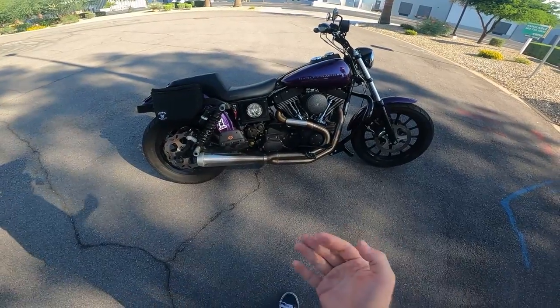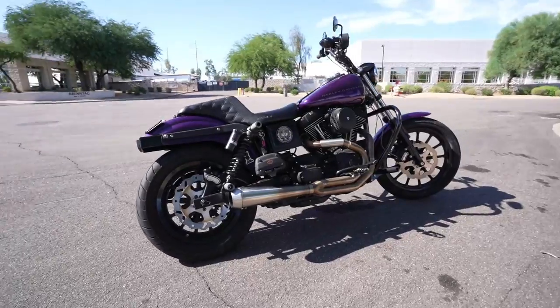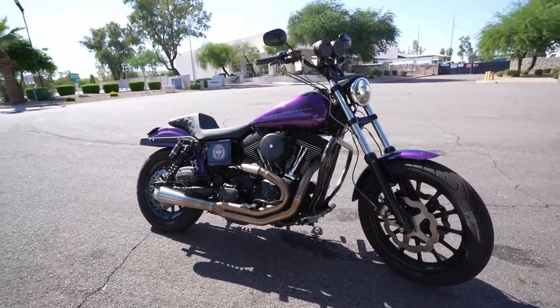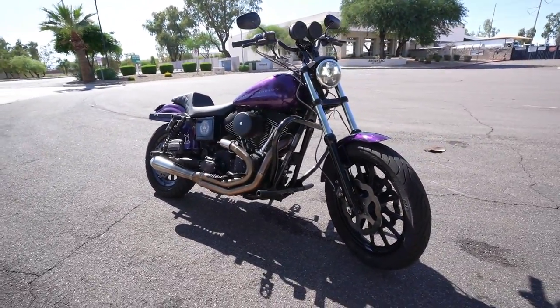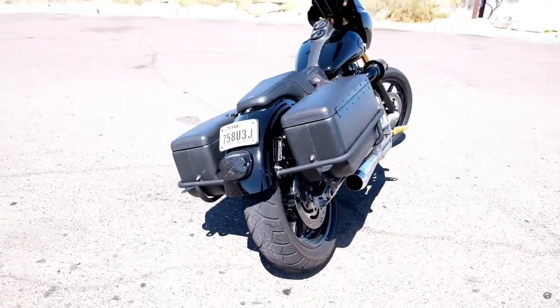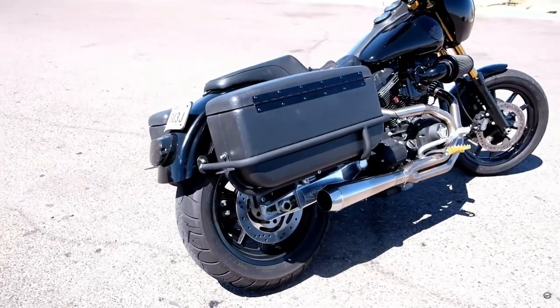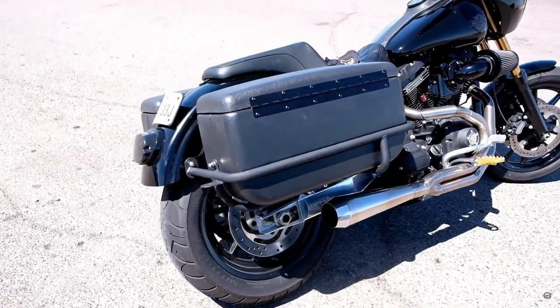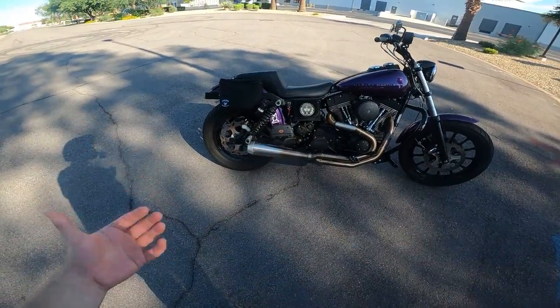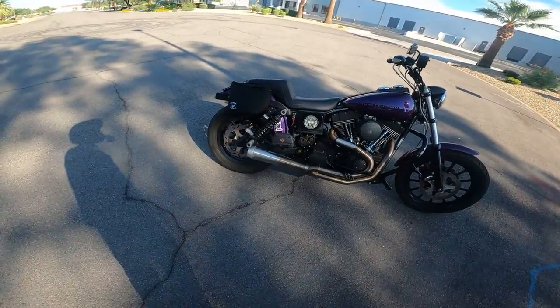Saddlebags on a motorcycle — generally speaking, I'm not a big fan unless I've got an adventure bike. I like the look of the bike stripped down without saddlebags. But when it comes to saddlebags, most people get them either for style reasons or practical reasons. I've had Deviant Fabrication bags on a Dyna before — those are not easy to install, not easy on and off. There are other bags out there too.